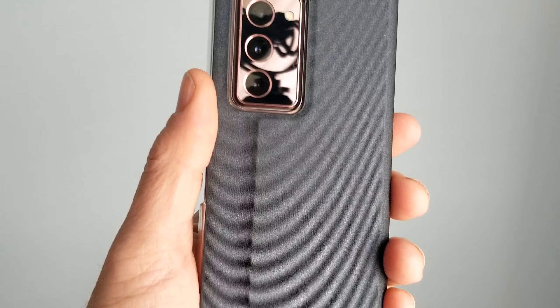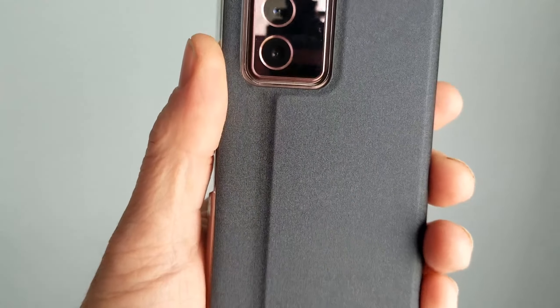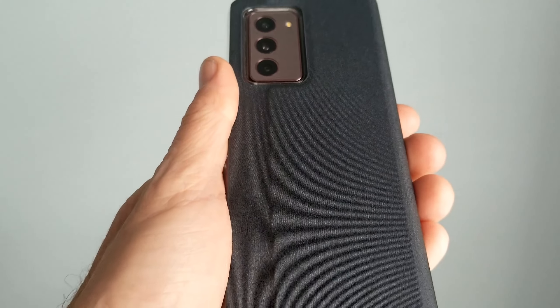Not much else to say about this case. They're calling this blue — I feel like it's kind of a gray, maybe it's a little bit blue. It wasn't the color I was thinking it was from the picture.